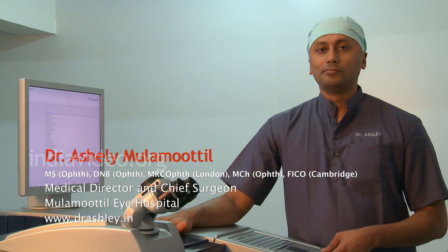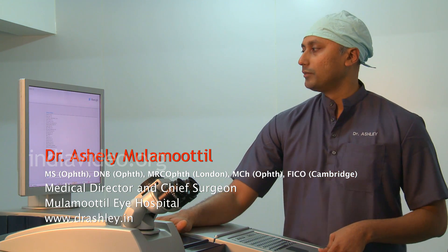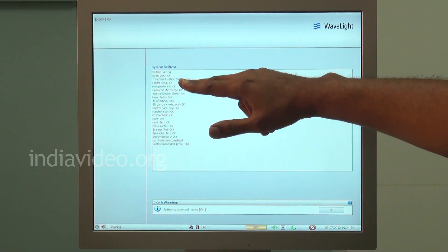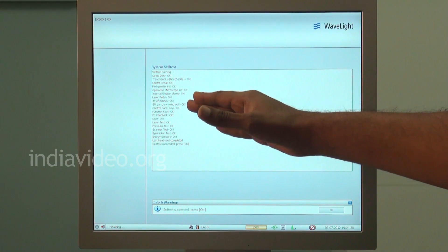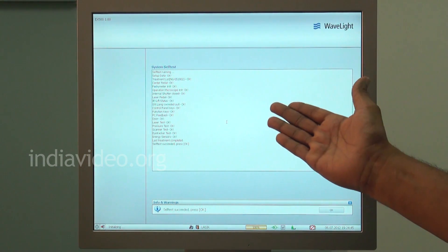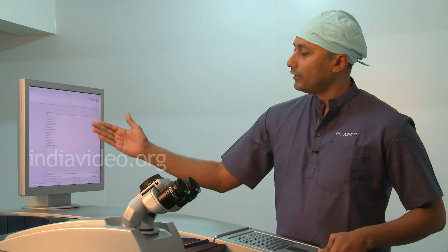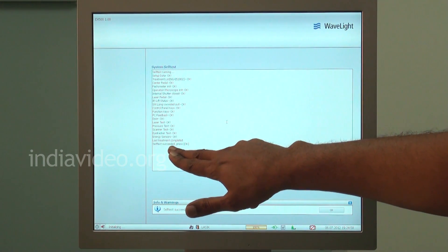The refractive suite is the most advanced of all machines that we use for laser vision correction. It is so accurate because each component of the laser and the laser delivery is tested by the machine in a self-test table. These are the 18 parameters that are checked by the machine — including the laser pedal, the operation microscope, the slit lamp, the function keys of the keyboard, and even the door of the operation theater, whether it is open or closed, because that has a major implication on the laser. An open door might cause pressure to leak and temperature might vary inside the OT. Even the simplest parameters are checked, and finally the self-test succeeded message will come.